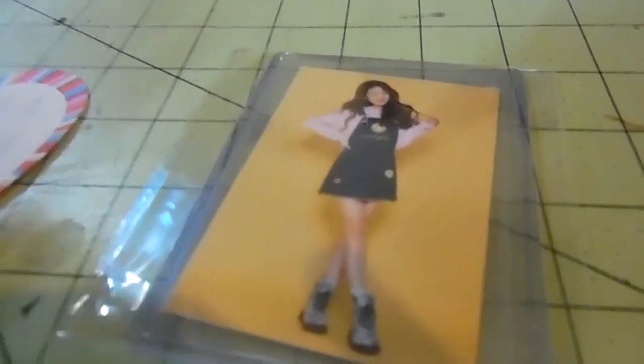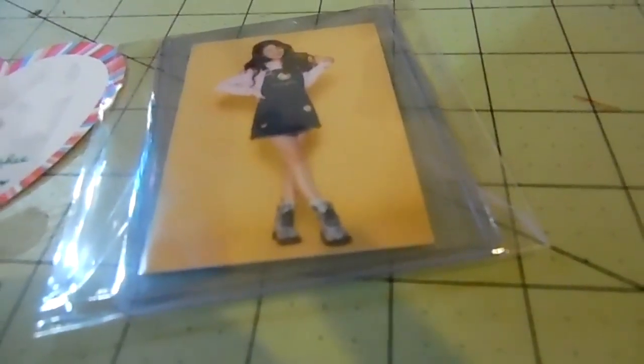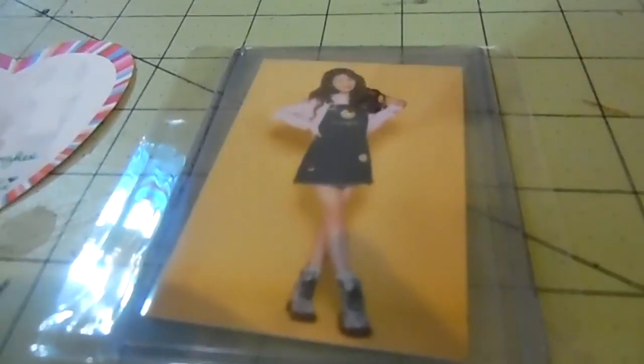It's recording again. Sorry, sometimes it takes a moment for my camera, so if there's a delay there, I'm sorry. I opened it — here's the card! Yay.